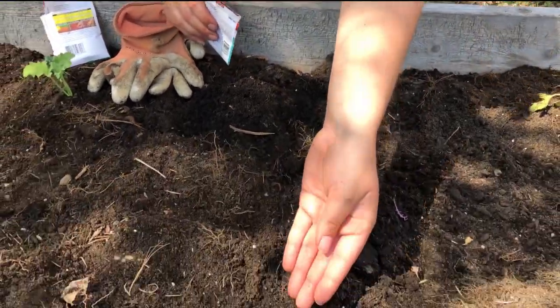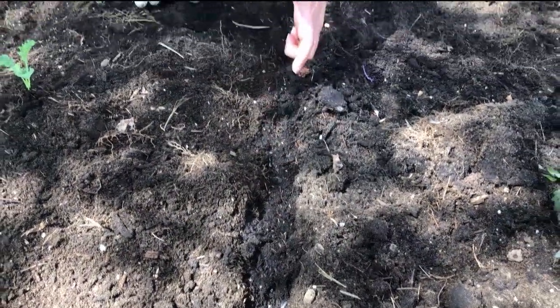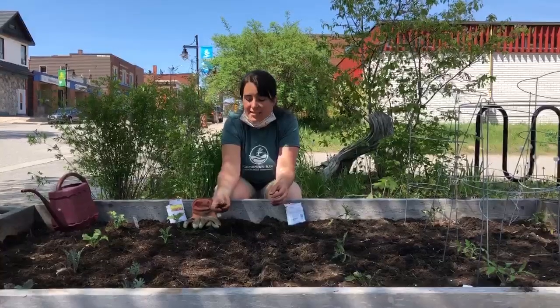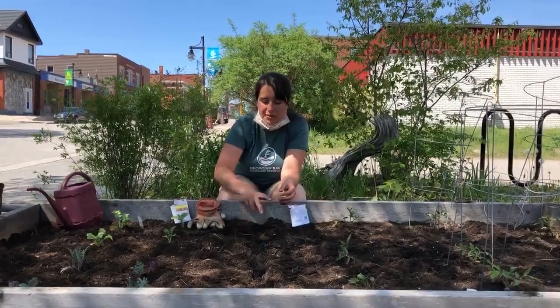So we've got our trench and we'll sprinkle some seeds all along it. Once we've got our carrot seeds the whole length of the row, we'll just take the amount of soil stated on the instructions — just a couple of millimeters — and sprinkle it on top of those seeds.